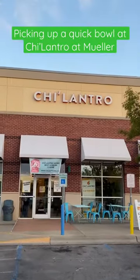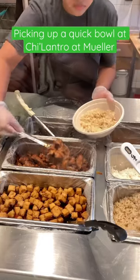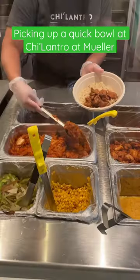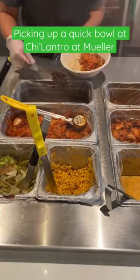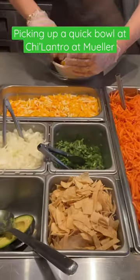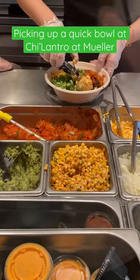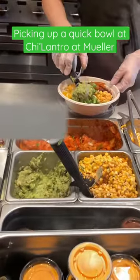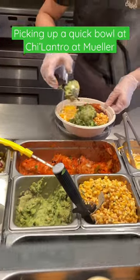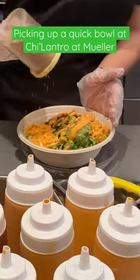We're gonna start off with our brown rice, I added some soy glazed chicken on there, some caramelized kimchi, black beans, lettuce mix, cheese, cilantro, our Korean esquitas which are my favorite, some fresh guac on there, then I topped it off with our famous magic sauce — so good.